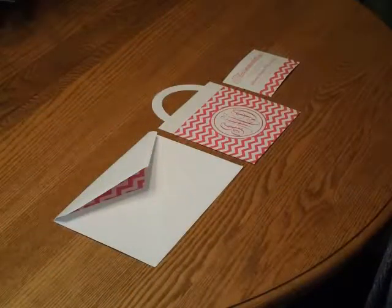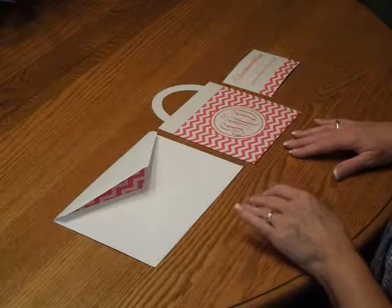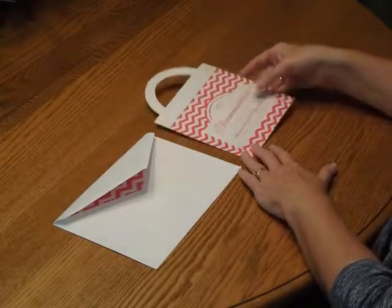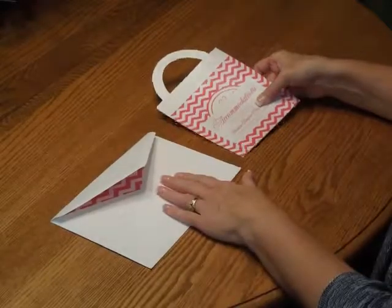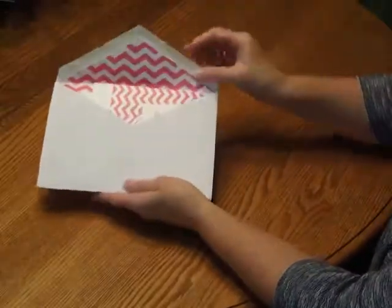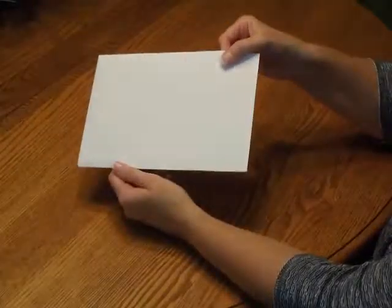To assemble this invitation, begin with your invitation, your enclosures, and your envelopes faced up in front of you. First, pick up your enclosure card. Place that directly over the invitation so the bottom edges are flush. Then pick up the entire ensemble and insert that into the envelope so the front of the invitation is facing the back of the envelope. Close your flap, seal it, and you're ready for mailing.